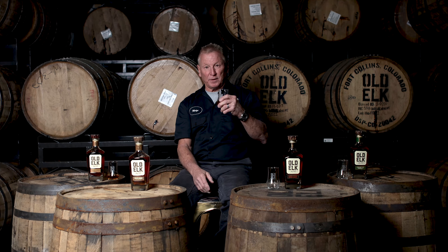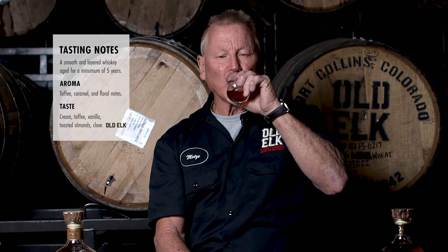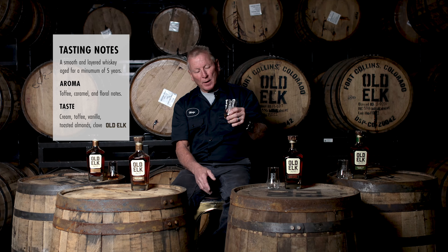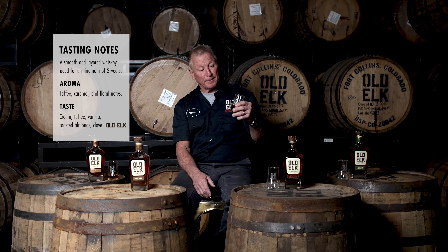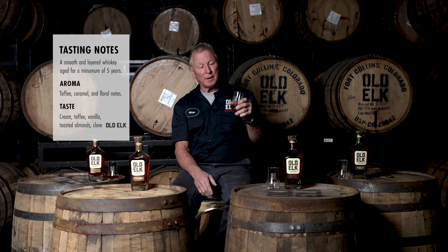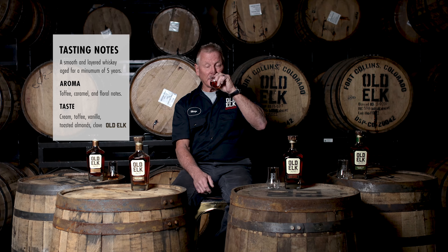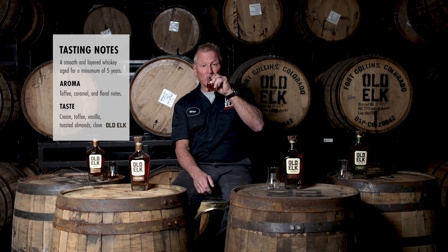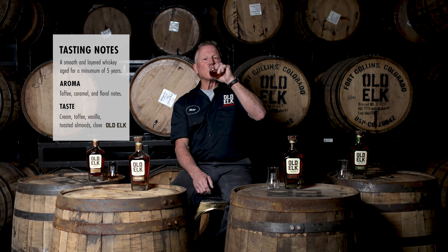So again we're gonna do the sensory first — just do a gentle nosing of the product. This particular product is a minimum of five years old. The notes that I get on this particular mash bill include some toffee, all the nice vanilla, oak, and caramel characteristics from the barrel, and also some fruity characteristics. Very nice to the nose. Very smooth — the toffee comes through and you get some of those nice fruity notes.